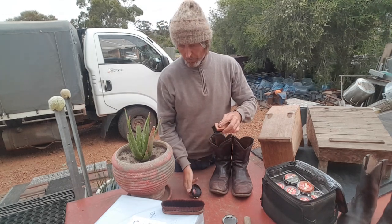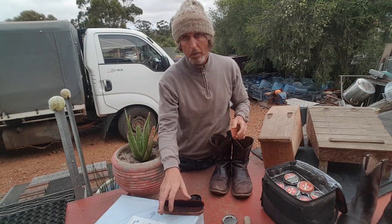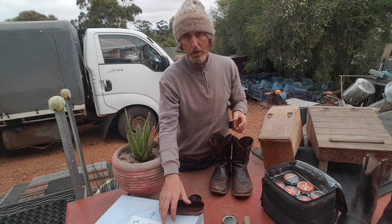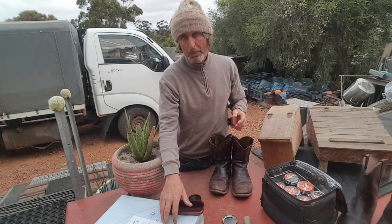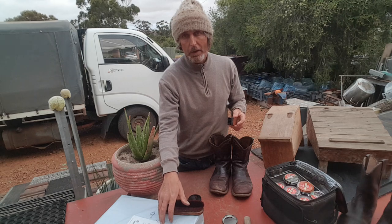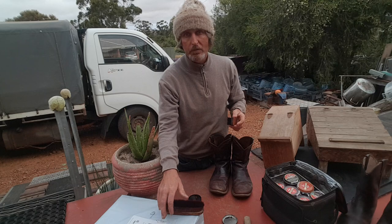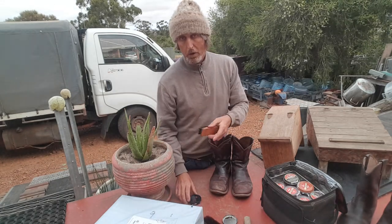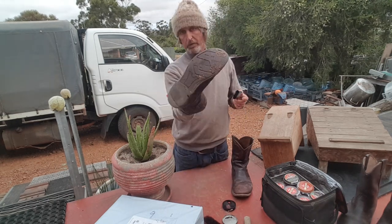These new ones here are a size 12 American, so I'm hoping they're going to fit - they cost me about $320 Australian. I rang up and they said that size 12 American is size 11 Australian, so I desperately hope they fit. We'll do a live fitting as well.